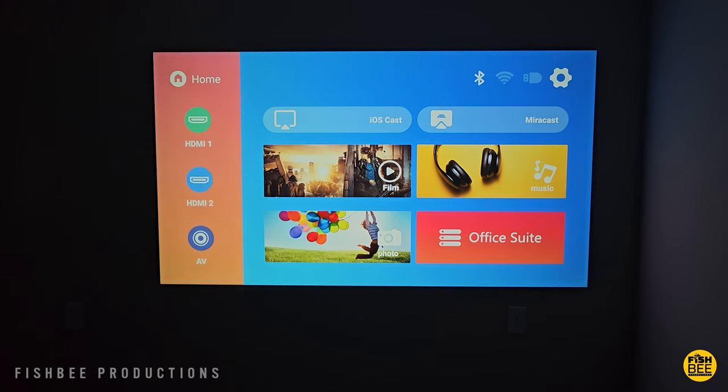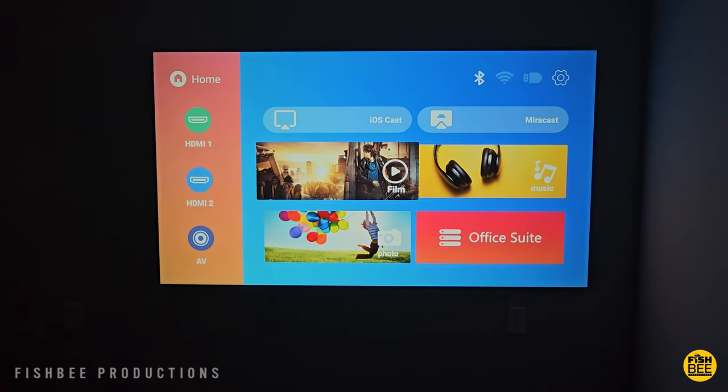The home screen is actually pretty similar to some other projectors I've tested. It's a fairly simple setup — you've got some input shortcuts over to the left like HDMI 1, HDMI 2, and audio video. You also have iOS Cast and Mirror Cast options, then film, music, photo, and office suite shortcuts.